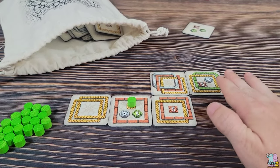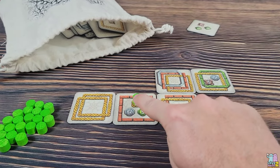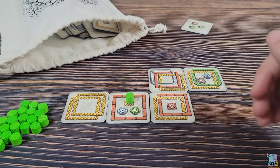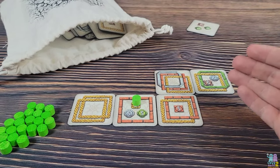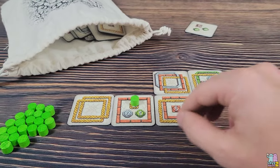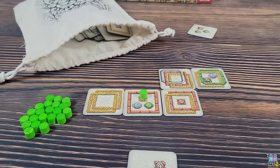Once you reach the required number of frames, you place a token covering that scoring objective spot. At any point you may complete more than one objective when adding a tile — you might inadvertently fulfill another scoring objective at the same time. So you constantly want to look at all your tiles and all your scoring objectives, because you might complete one unexpectedly.